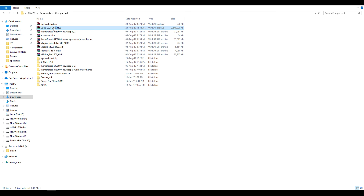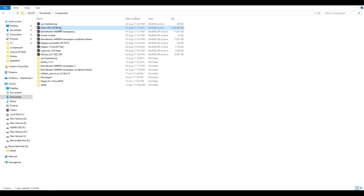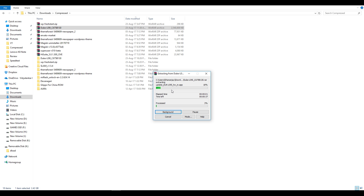First of all, you will need to download the stock ROM zip file or the firmware zip file, and you have to make sure that you download the correct firmware for your region only. So if you live in India and bought the device in India, download the Indian firmware. If you live in Russia, download the Russian firmware. If you live in Europe, download the European firmware. All the firmware links will be in the description box below.